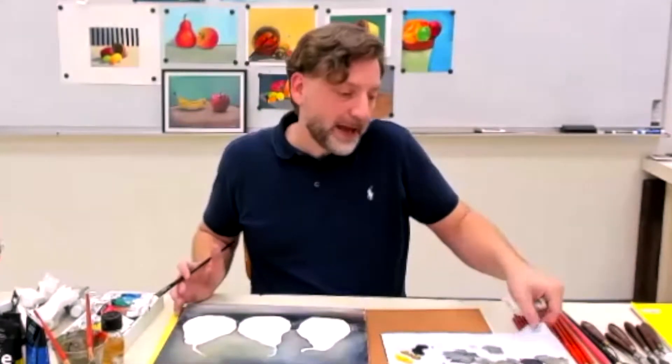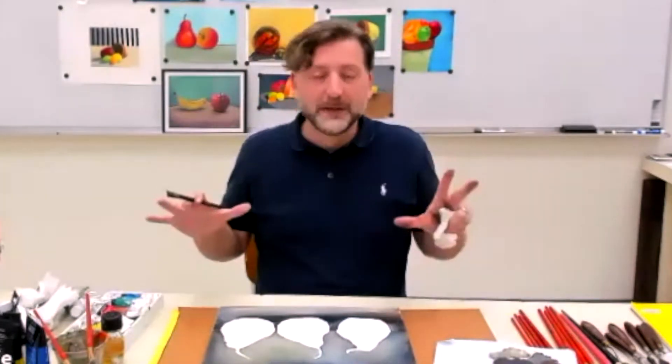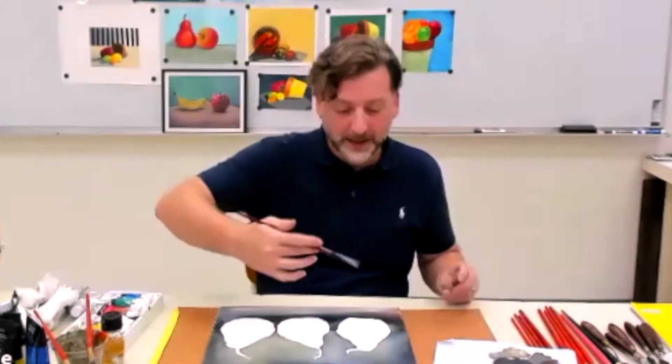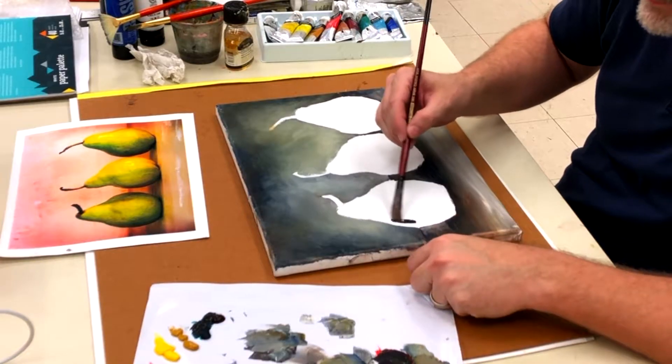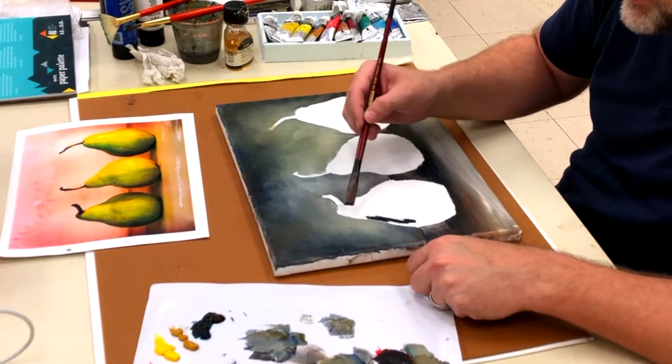I'm going to start on my shadow sides and work the shadows, then bring the highlights around just like we did on the cone. At this point you may want to let it rest because you are fighting the wet surface, so be careful where you're putting your hand. Once again, I'm going to get it real dark first and then lighten it up.